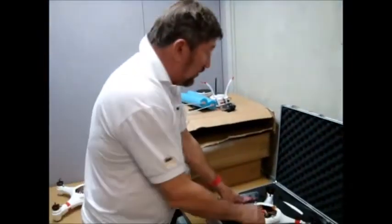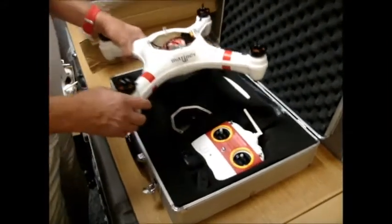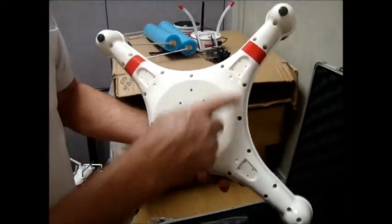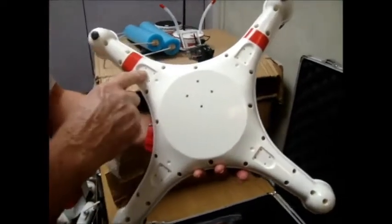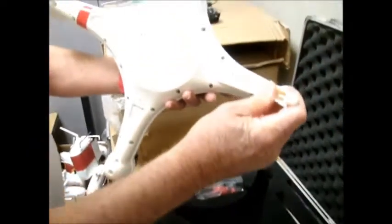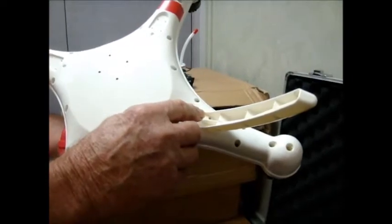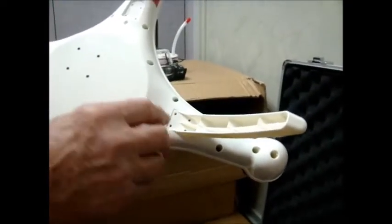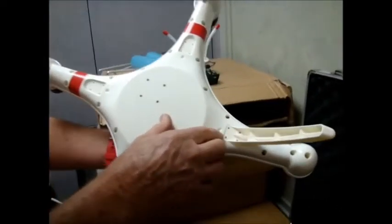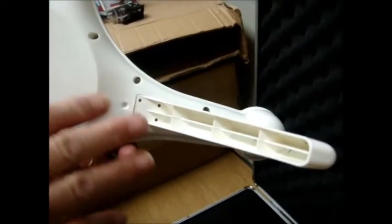We're looking at the Mariner as it's packed in its really nice foam shipping case. On the bottom, the way it comes from the factory, we have four additional pads to mount landing skids on. Each of the landing skids takes four stainless steel screws screwed into the plastic. This takes too long to do — it's very difficult to put the screws in, hard for orientation, and I think there may be a better setup.